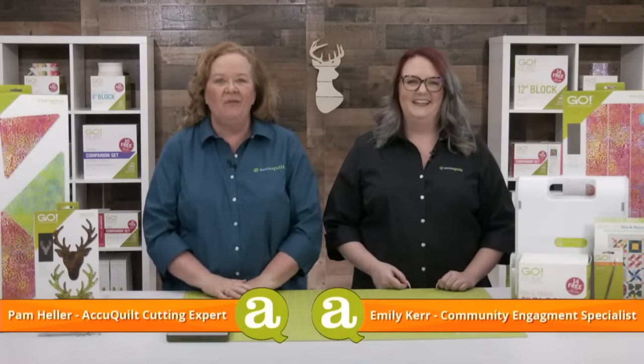Hey quilters! I'm Pam Heller, AccuQuilt's cutting expert, and I'm Emily, AccuQuilt's Community Engagement Specialist. I'm so happy to be here with you on a Tuesday while Erica's on vacation — well earned! We want to welcome you to our launch party called Wild and Free. Today we are launching June's exclusive die to try: the Go Deer Head die. I've been super excited about this die ever since we started talking about it.